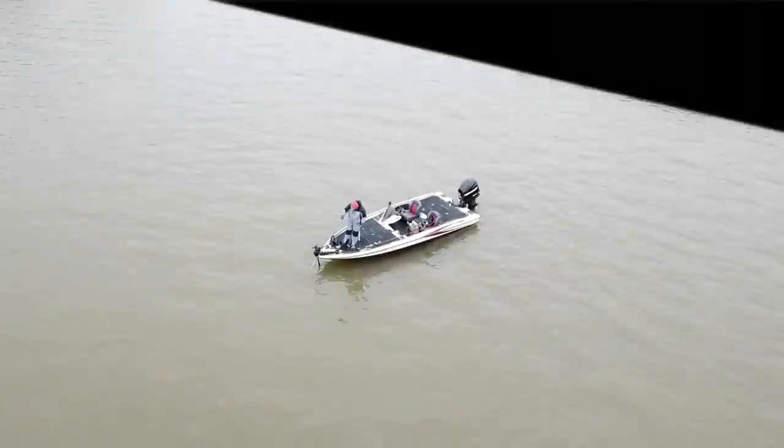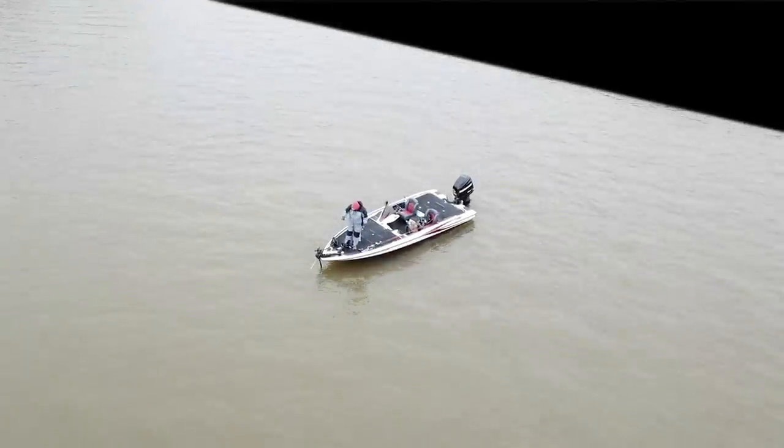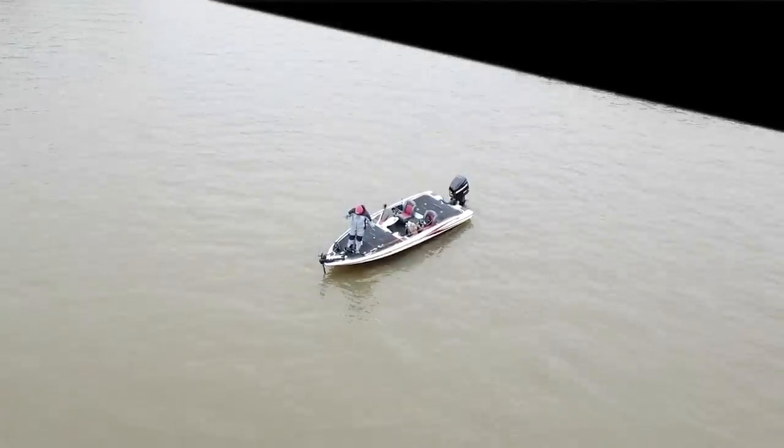Hello everyone. Today we're going to be talking about the Garmin LiveScope, fishing standing submerged timber.